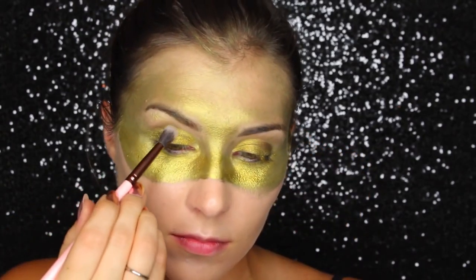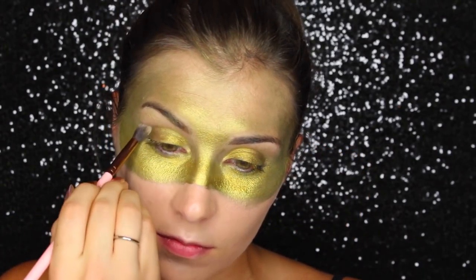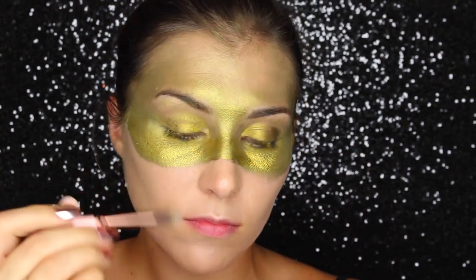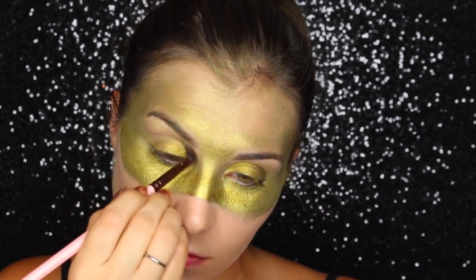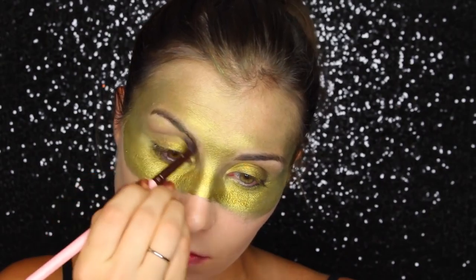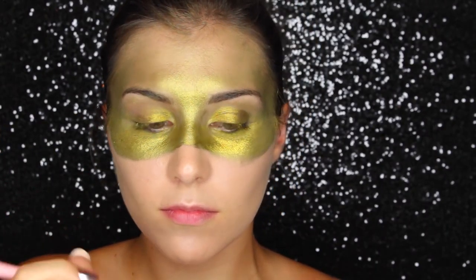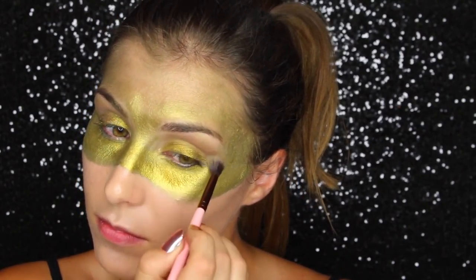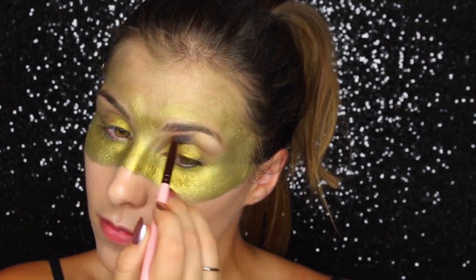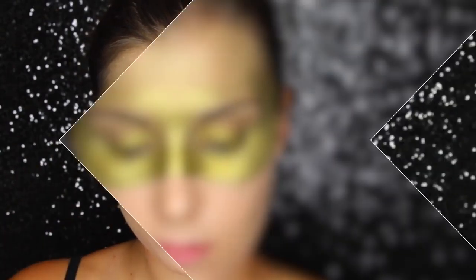Next up are the eyes. To make sure they have a little bit of subtle definition, I'm going in with the Urban Decay Naked Basics 2 palette — really whatever matte neutrals you have in your collection are just fine. I'm taking a matte, cool-toned brown two to three shades deeper than my natural skin tone and brushing that through my crease using a fluffy crease brush.